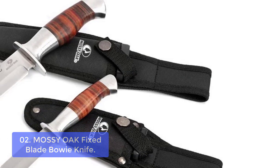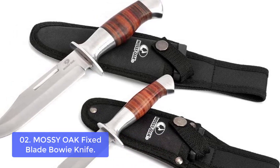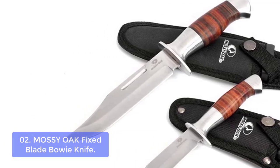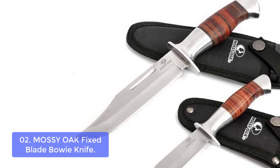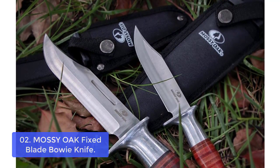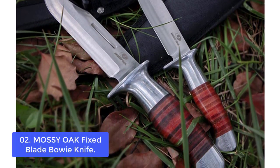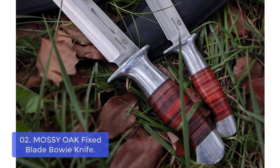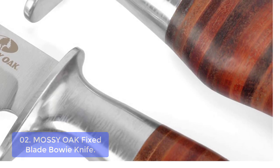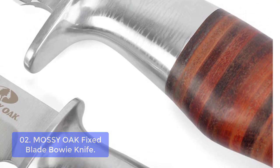Number 2: Mossy Oak Fixed Blade Bowie Knife. The Mossy Oak Fixed Blade Bowie Knife has been crafted with a fully forged full-tang construction and includes a pommel to guard your fingers. The handle is ergonomically styled and grooved for secure grip, and the textured grip makes it easy to keep hold of the knife no matter how you swing or stab. With its razor-sharp blade, this knife is excellent for any use from piercing to cutting in tight places. It is a full-tang fixed blade with a clip-point blade.